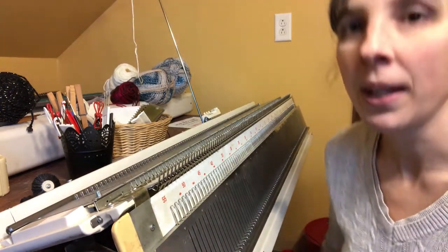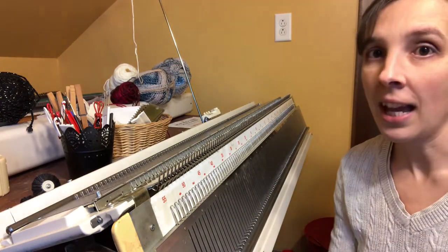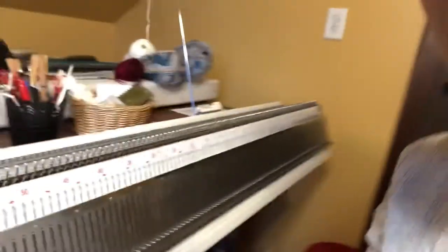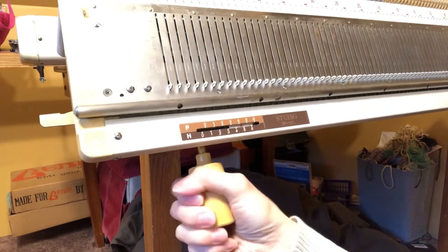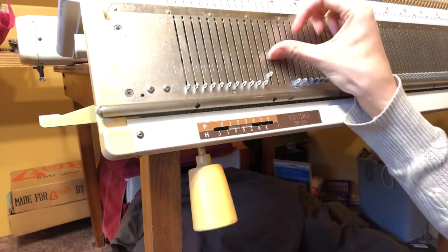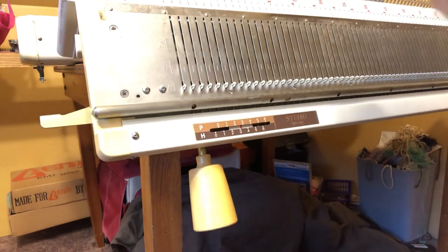Our next step is to grab your swing handle. There's a slot underneath, and we're going to push our swing handle right up in there. Once you get it in, it will slide back and forth. I'm going to leave mine on H3 — that's generally what we use. P3 and H3 are pretty common settings.